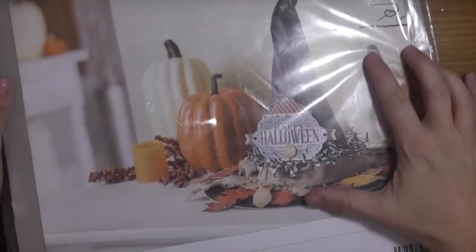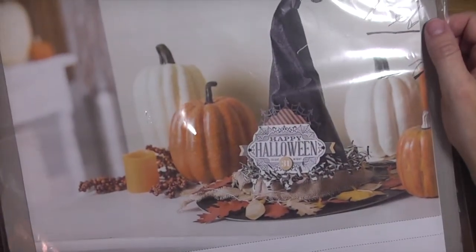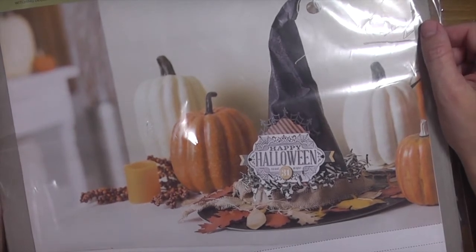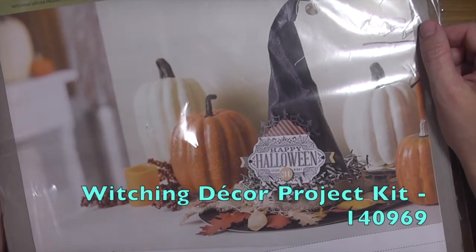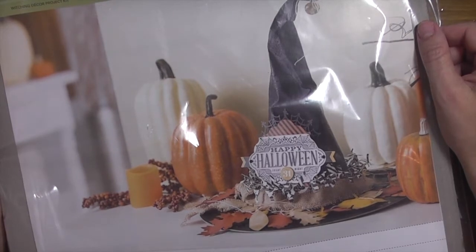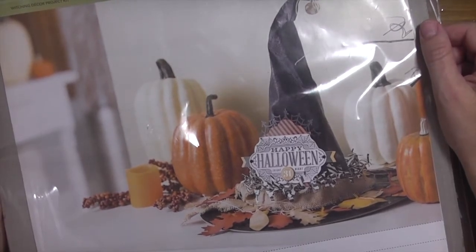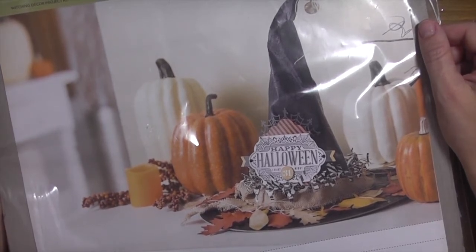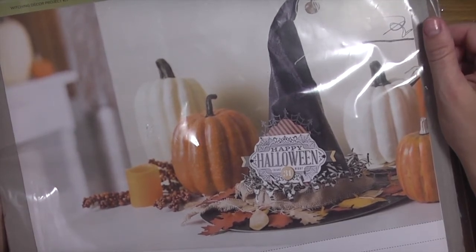Hey guys, it's Kara from iStampen.com. Thanks for joining me on another Create a Card Monday. Today's project is going to be a little bit different. I wanted to show you the Witching Decor project kit - it's just absolutely adorable home decor, especially for the upcoming holidays. I wanted to show you my kit and just talk about how fun and easy it is to put together.